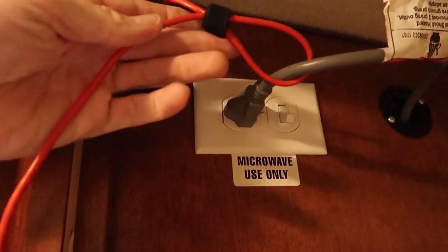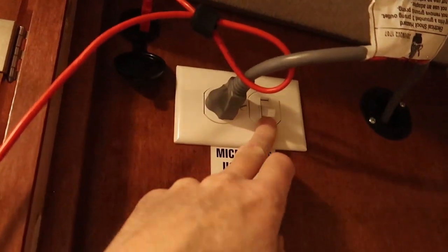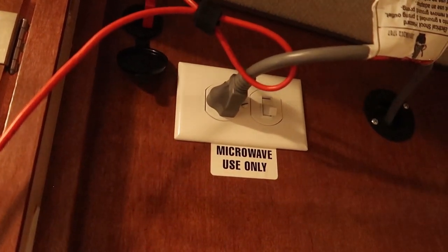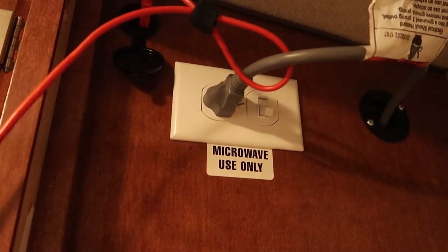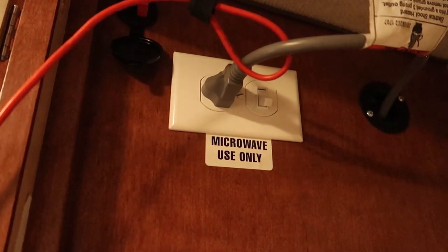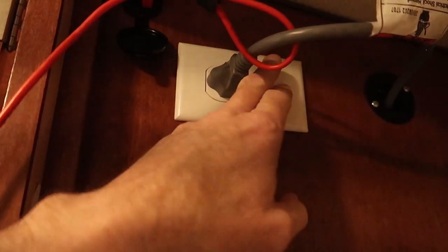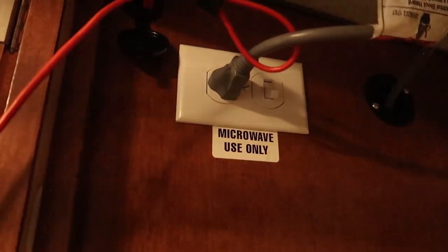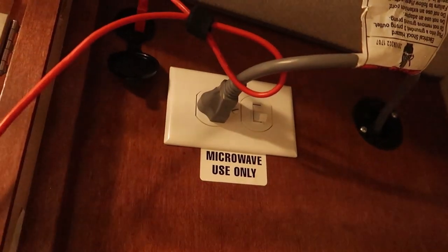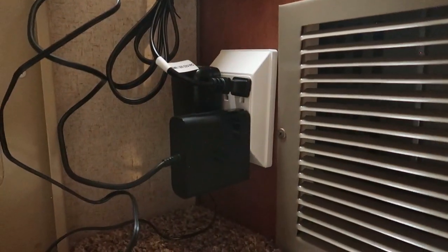Another super easy mod is installing a different outlet for the microwave — this outlet has a switch on it. The only reason for that is to save power when running on inverter power. There's no need to have the microwave powered up by the inverter except when I want to use it, so I can just reach up and hit the switch. You could argue just unplug the microwave, but that's a little more effort — I like to make things as easy as possible.